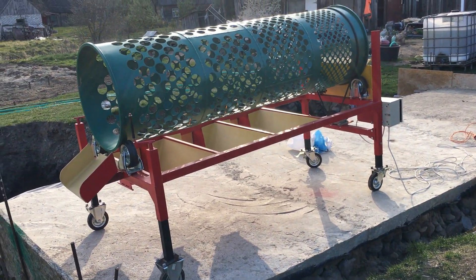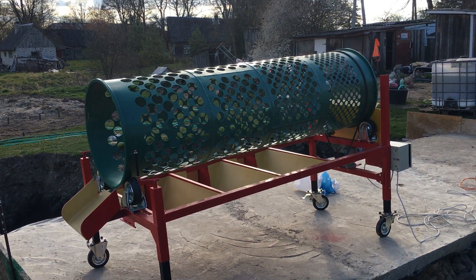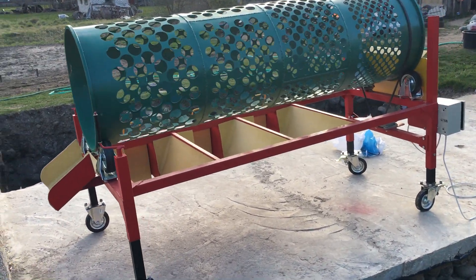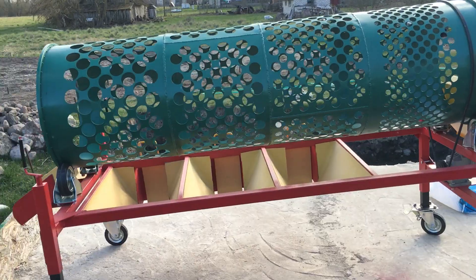Hello, it's Ramunas from Componagro Dealer. I would like to show you a garlic grader, which is used to sort garlic bulbs by size.